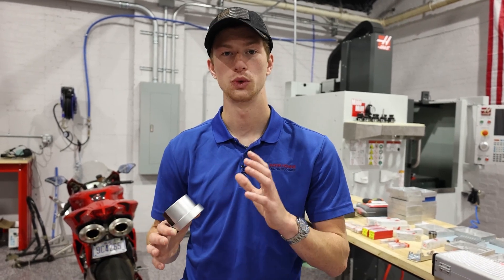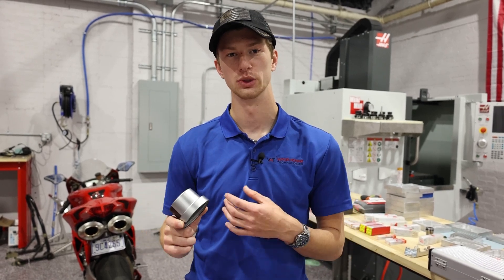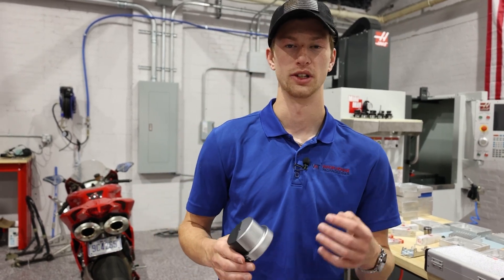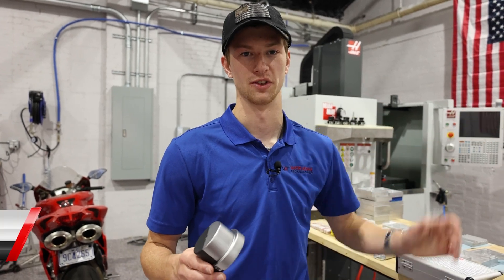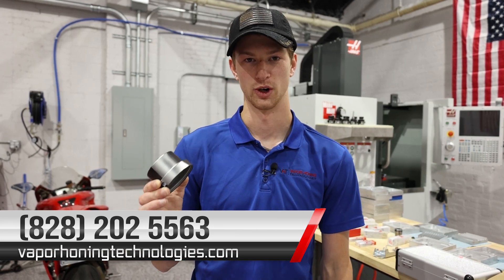If you guys have any questions regarding working with anodized parts, how to prep for it, or how to remove it — or if you want to send in your parts, remember we have the free application testing program. If you have parts you'd like us to blast, we can do that for you for free. You can always call us at 828-202-5563 with any questions, or check out our YouTube channel. We post educational content every day on a range of topics — not only vapor honing, but sandblasting and hydro blasting alike. If you guys would like to purchase some of this equipment, call us at 828-202-5563. We would love to help you get set up. It is truly phenomenal. Thank you all for watching and I hope you have a great day.